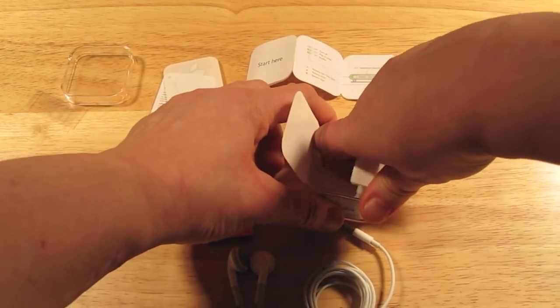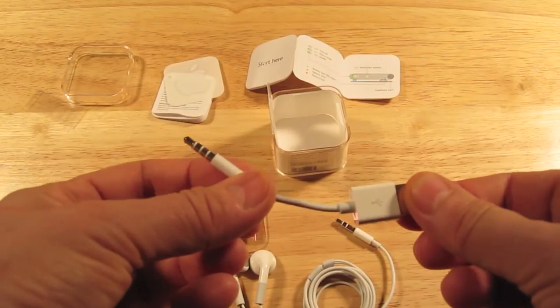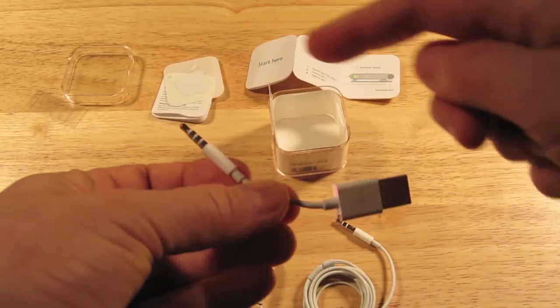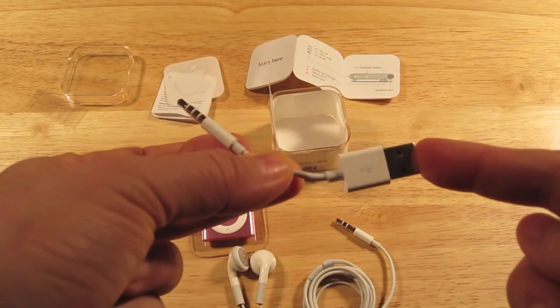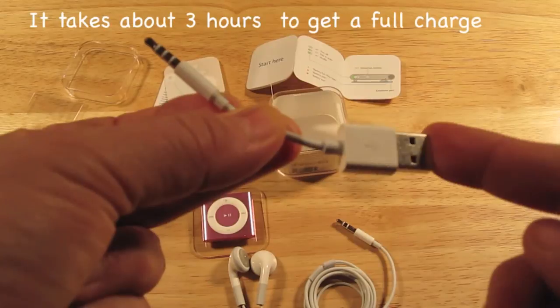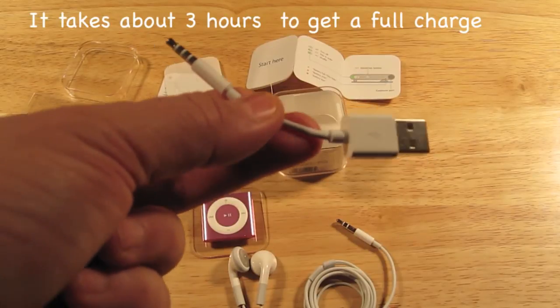And then the next thing here is this — it hooks up to the iPod and that'll hook up to the back of your computer so that you can go ahead and sync it. Oh, and this is also a way to charge it — for charging it, for syncing it.